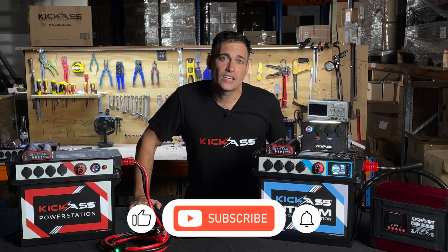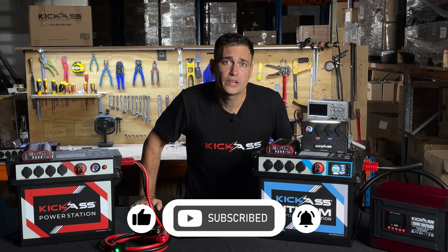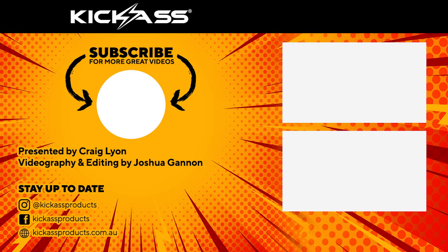If you want to see more videos from Kick-Ass, don't forget to like, subscribe, and ring the bell. We're always bringing out videos on geeky 12-volt stuff, new products, and more. Thanks for watching — we'll see you next time.